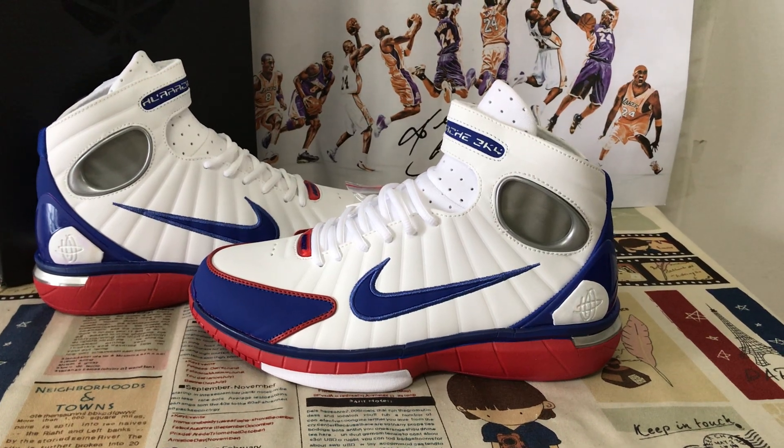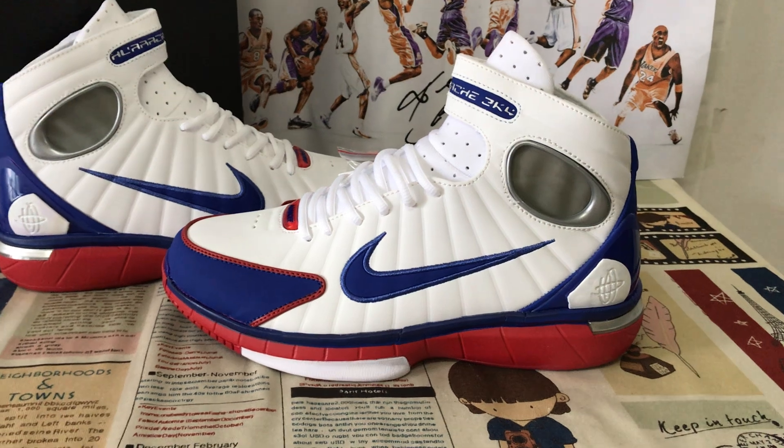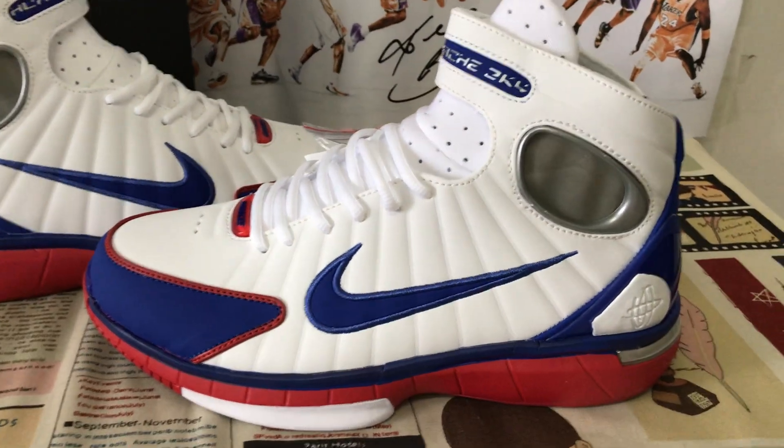Hello friends, it's here. Let me show you Nike Airzone Velocity 2K4 All-Star suits.